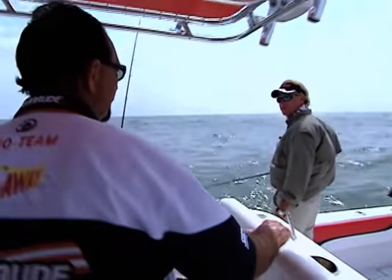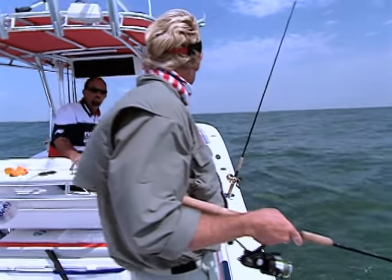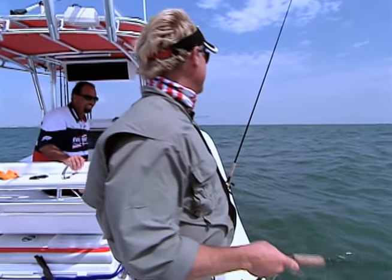We've got a couple in the box - how are we going to cook these things up tonight? We'll fry a few of them up and then do a little lemon pepper grill. Doesn't that make your mouth water? Anybody that's ever eaten red snapper has got to know what he's talking about.